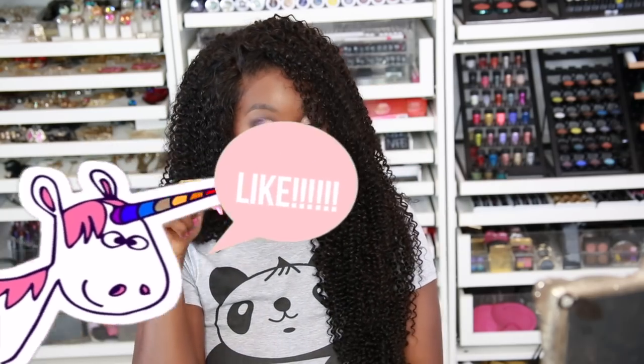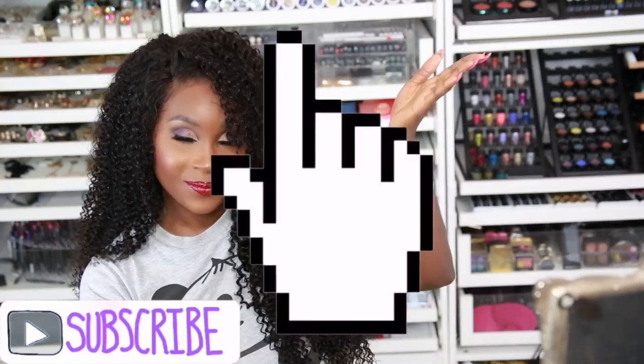You made it to the end, you guys! Make sure you like the video if you did enjoy it, make sure you subscribe, click that bell so you can get notified whenever I upload a new video, check out my latest videos, and I will see you guys in my next one. Bye!